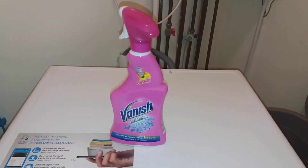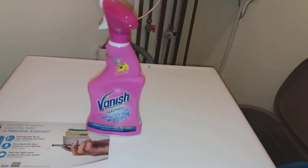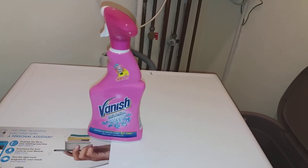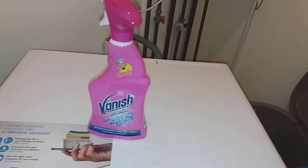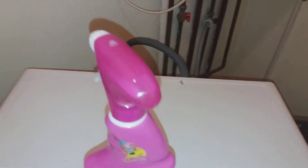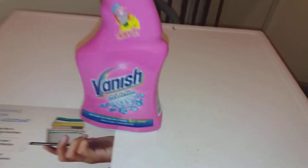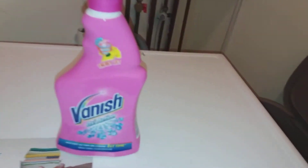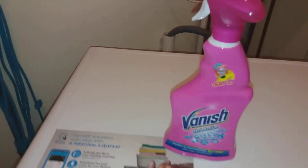Next video is the Vanish Oxyaction — subscribe, like, and share this channel, I'd much appreciate it. I'd just say it's absolutely bloody good, absolutely good.